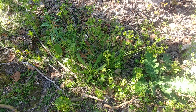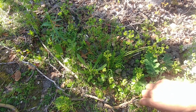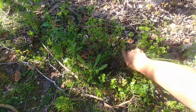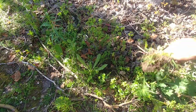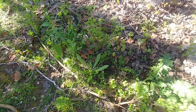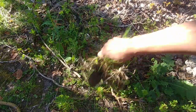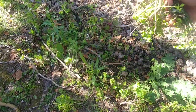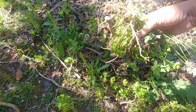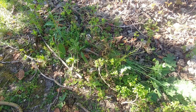Another method to get rid of weeds is simply to pull them. When the soil is moist after rain, you can pull weeds out with the roots — they come out pretty easily. This is a very easy, organic method with no harm done to the soil, but it does require a lot of manual labor. If you're looking for some exercise, maybe this is how you get rid of the weeds in your garden.